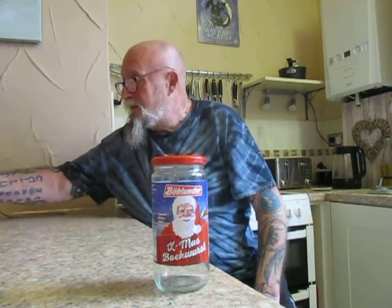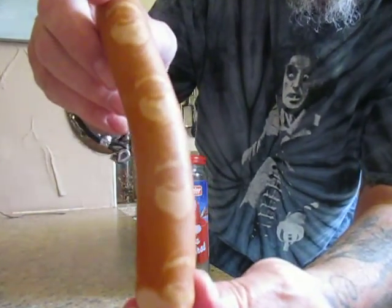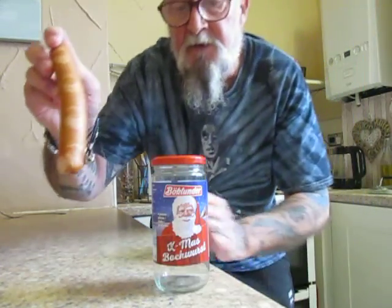And as you can see, there's a jolly laughing Santa on there. And if you look on the sausage, there is also a jolly laughing Santa. So I wonder what they will be like — we'll give them a go.